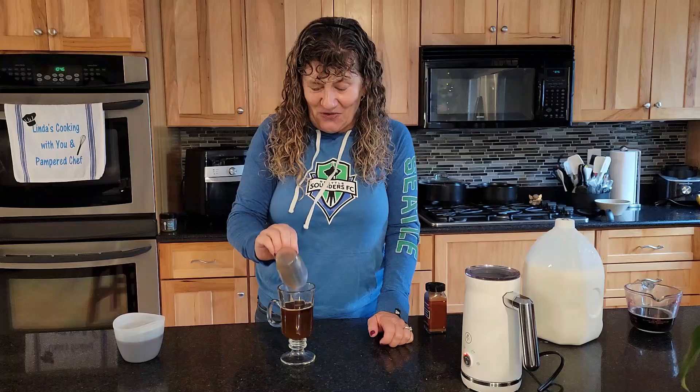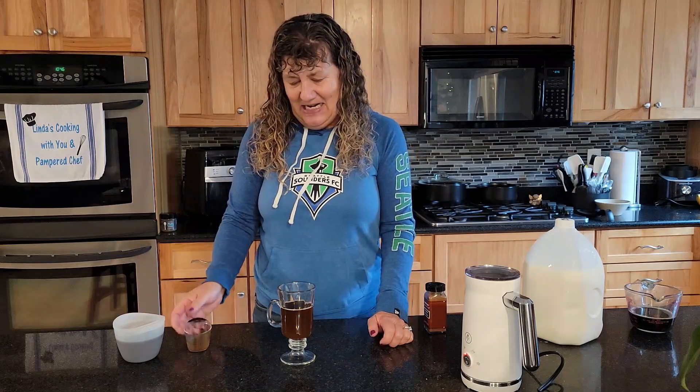Turn that on and that will get foaming for me. Then I'm gonna use my homemade pumpkin spice syrup. Normally I would make this in a big old mug, but I wanted to show you how it turns out.